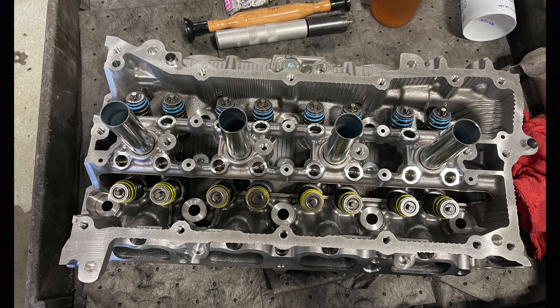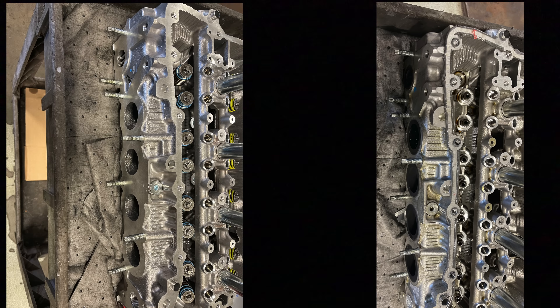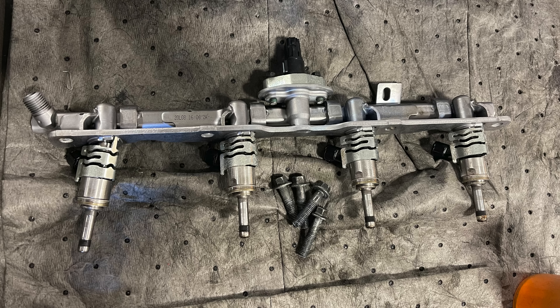One thing I forgot to mention: this engine has dual injection — both port and direct. You can see the direct rail is on the old cylinder head, so we're going to remove that. We're also going to swap all the studs — Toyota cylinder heads don't come with any studs. The short block is also missing a few plugs. Here is the rail and direct injectors. I'm going to replace direct injector number four just because that's the cylinder that blew up, and that direct injector is inside the cylinder so it could have gotten damaged.